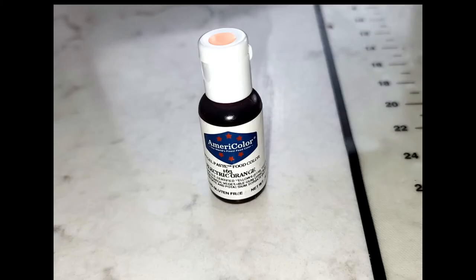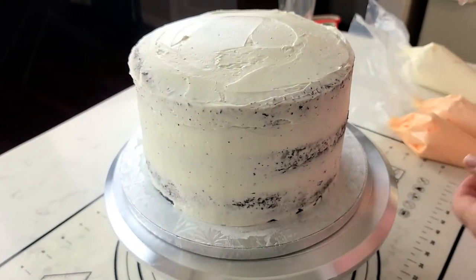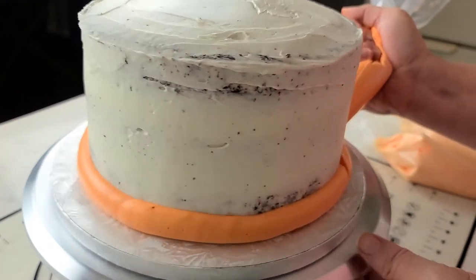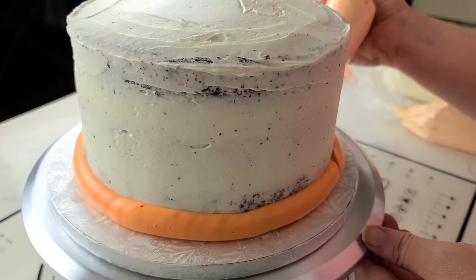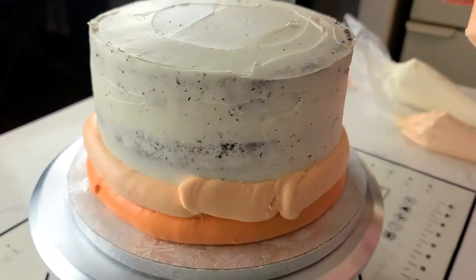I chose to use AmeriColor Electric Orange for this cake, but you can use whatever you like. I tinted three bowls of frosting in varying degrees of color — just putting one drop, then two drops, then three drops to get the darkest color. Now you're going to ombre the cake. You start by piping bands of frosting around the sides of the cake, starting with dark on the bottom and gradually going up to the top, which will be your white frosting.